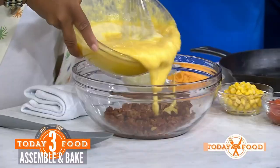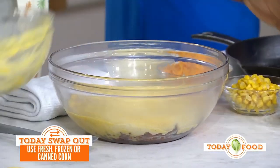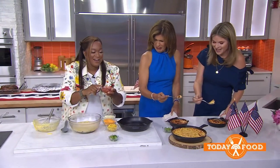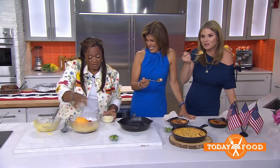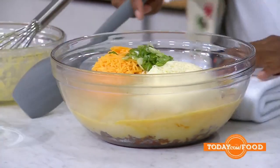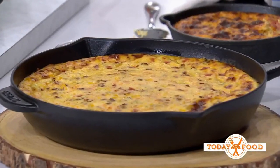Add the chorizo you've already cooked, some corn kernels, cheddar cheese, mozzarella, and a little red and green chili — that's Rotel, Texas's favorite ingredient. Add the scallions and mix it all up. Then get it into the oven at 400 degrees for about 25 to 30 minutes until it's set. For these recipes, go to today.com/food. Thank you Sunny, we love you!